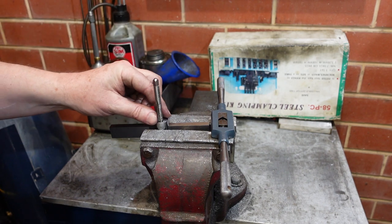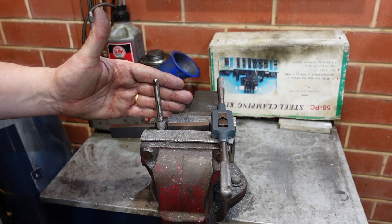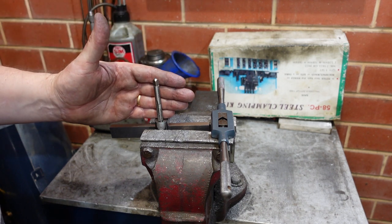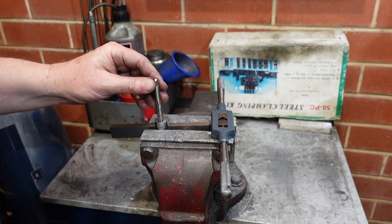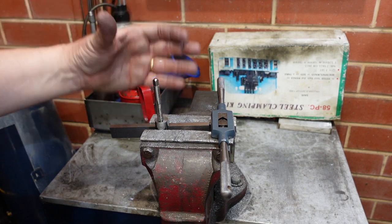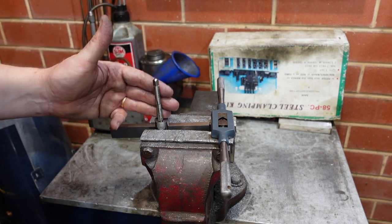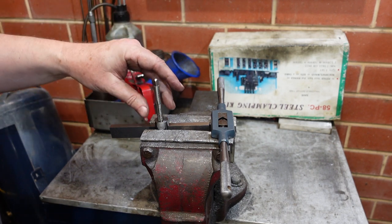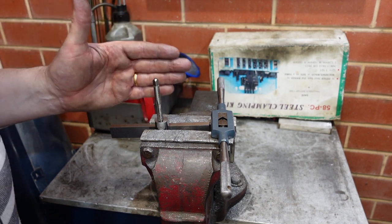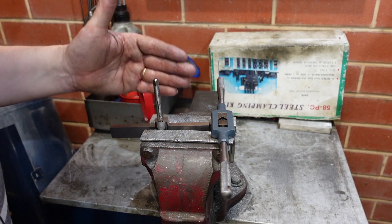Some people say why don't you use a tapping guide or something like that, and the answer is: tapping is a basic skill. If you can't get a square hole with just some basic gear, you're going to run into trouble — because one day you'll end up somewhere you need to tap a hole and you won't have your fancy tap guides. It's one of these basic skills I prefer to practice with limited equipment, so that if I ever have to tap a hole I've got a pretty fair chance by eye using something simple like a steel rule.